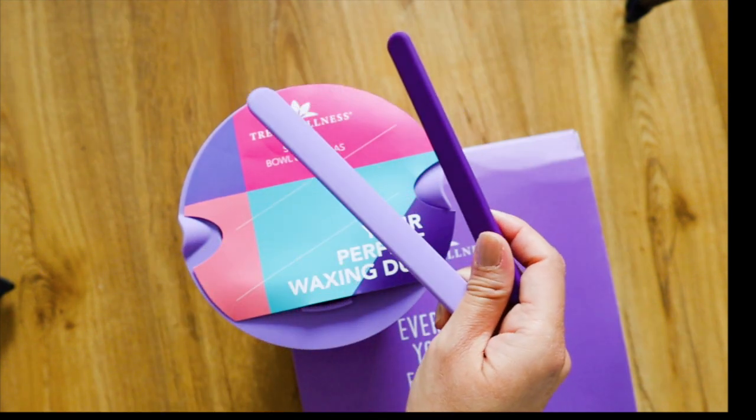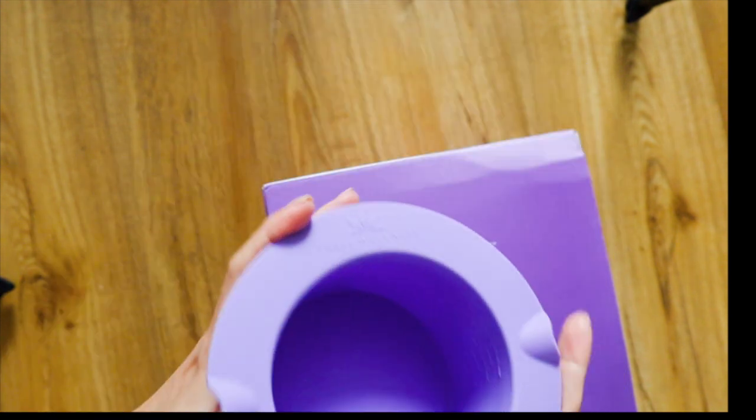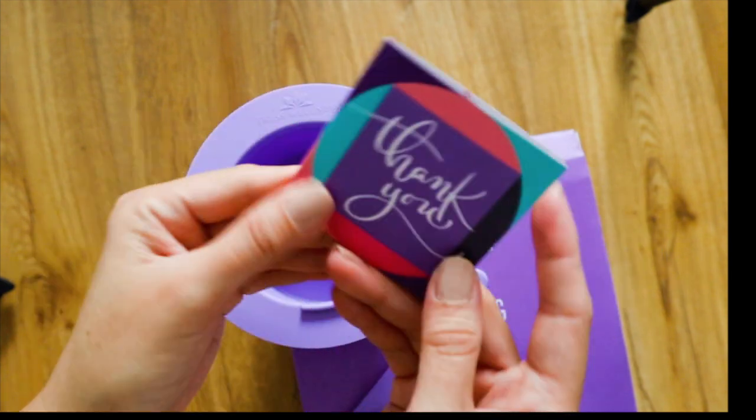The kit includes one large and small silicone applicator spatula. Of course, here is your flexible silicone melting bowl and your instructions.